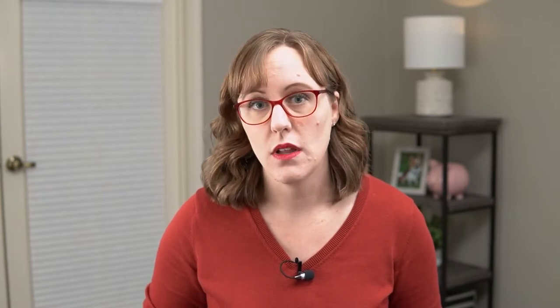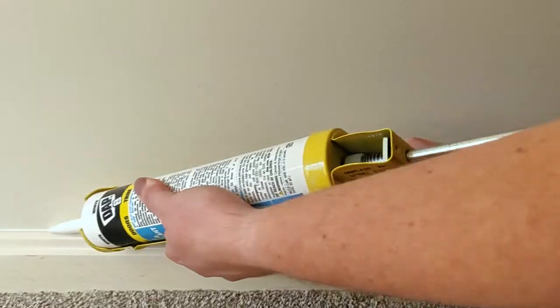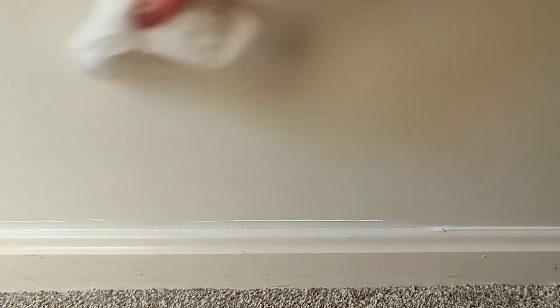After getting the baseboards clean, the next step was to caulk them with molding caulk. Caulking with molding caulk on your baseboards can really help make it look nice and finished at the end. You use it to fill in the little gaps between the baseboards and the wall, or any gaps in the corners. It's very important to use the right type — something that is paintable and flexible. I really like DAP Alex Flex molding caulk. I apply it with a caulking gun using a really tiny bead, lay it along those edges, and then smooth it with my finger.